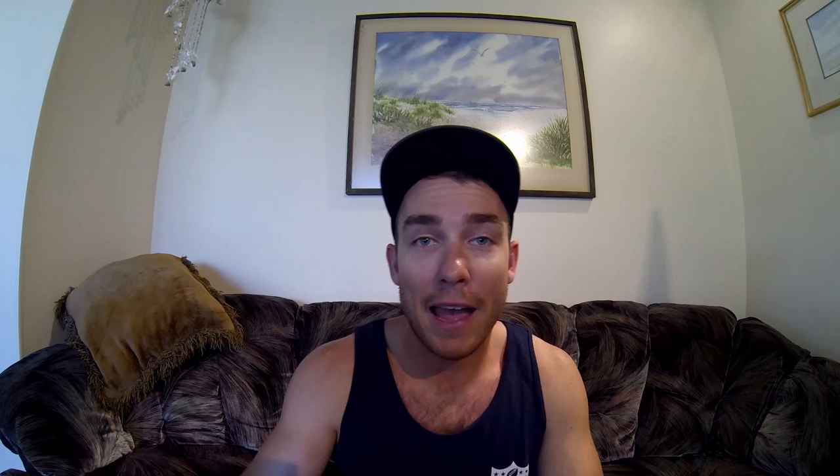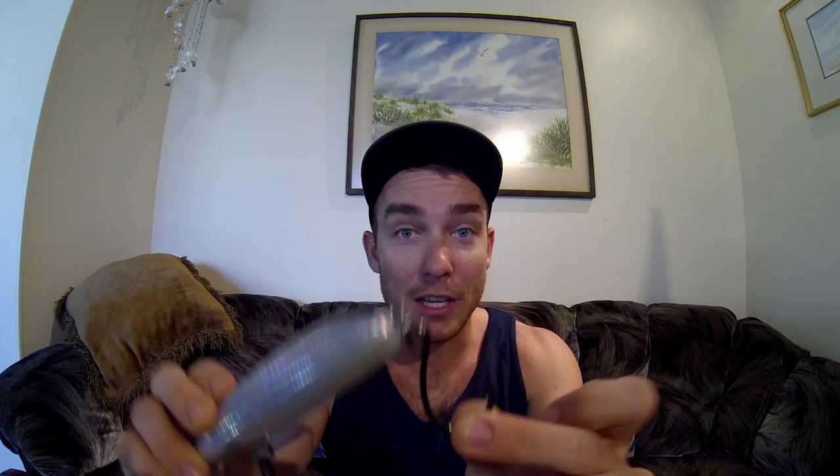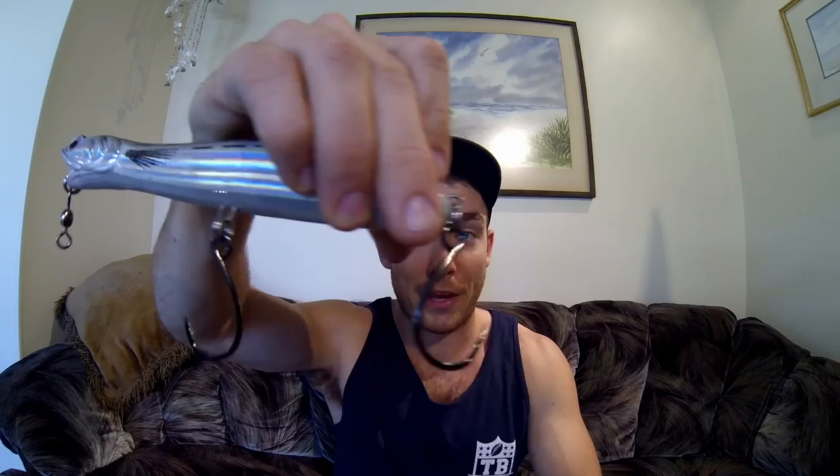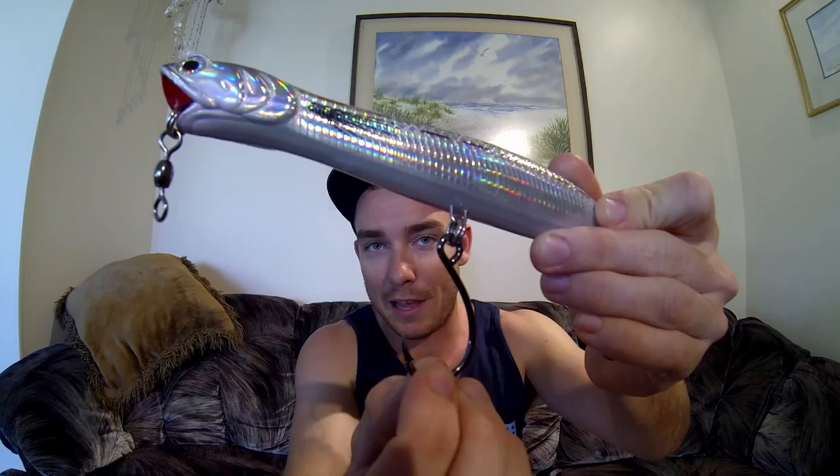I highly recommend fishing an inline single hook versus a standard single hook. This VMC inline hook is specifically made for putting on a lure — the eye ring of the hook faces 180 degrees in the opposite direction compared to a normal hook. On a normal hook the ring would be turned sideways, which would make the hook sit sideways on the lure instead of straight up. With the inline hook laying like this, it's ready to catch fish as the lure moves through the water, giving you a better hookup ratio.